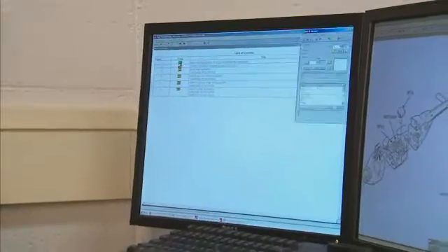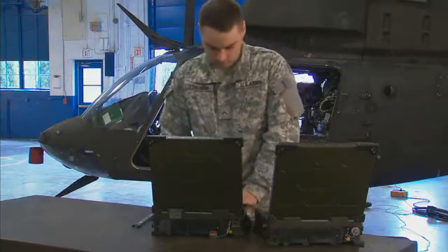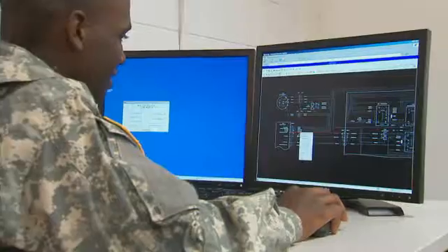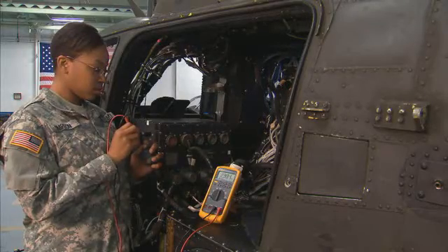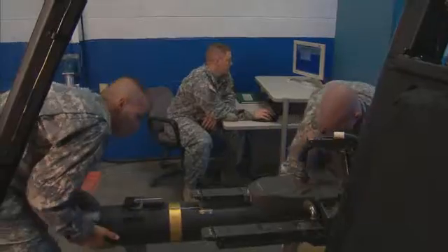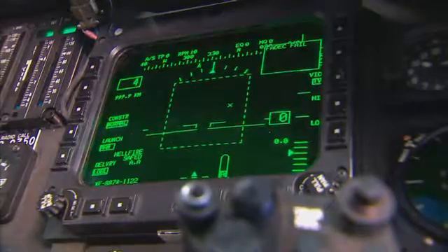In addition, you will train to use interactive electronic technical manuals and to document your repairs and maintenance. You will also receive training in basic electronics, reading schematic diagrams, and troubleshooting using diagnostic equipment like the computerized fault insertion training system, to diagnose simulated malfunctions in the aircraft's armament, electrical, and avionic systems.